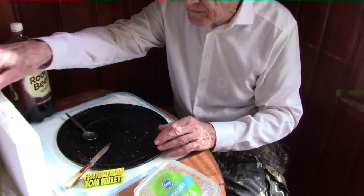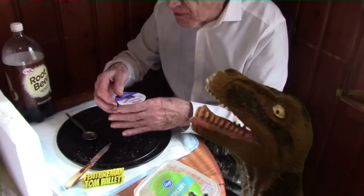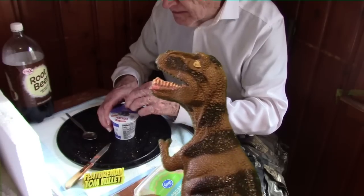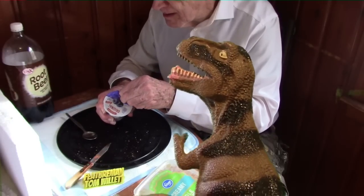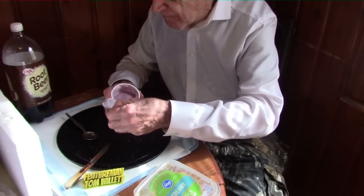And now for the secret dessert — we have blueberry yogurt. The last time I bought this, right before the inflation started, this was 32 cents. Today it was 65 cents, so it's more than doubled. But it is good. This came from Aldi's, by the way. I would guess this has a lot of nutritional value, but I'm not certain.